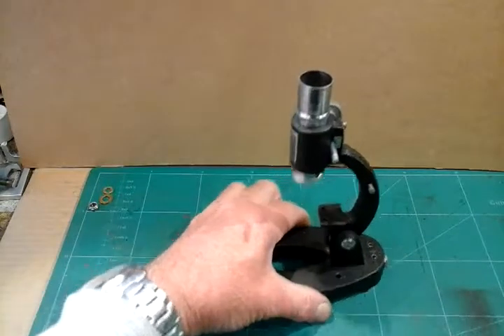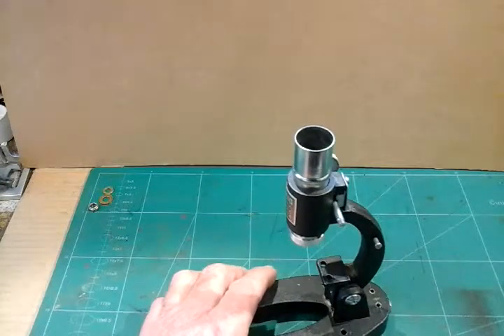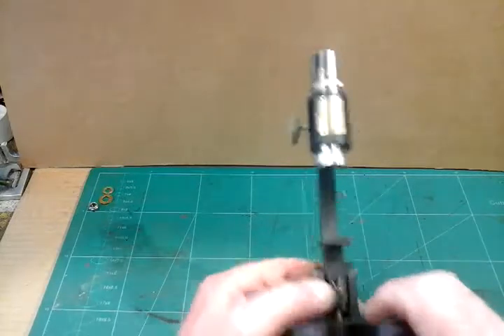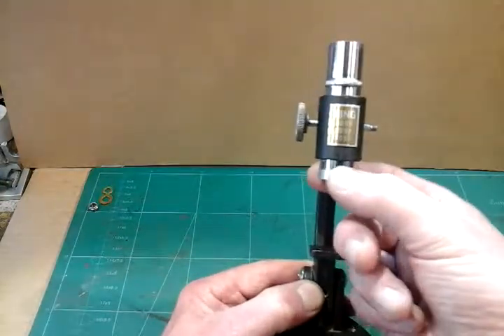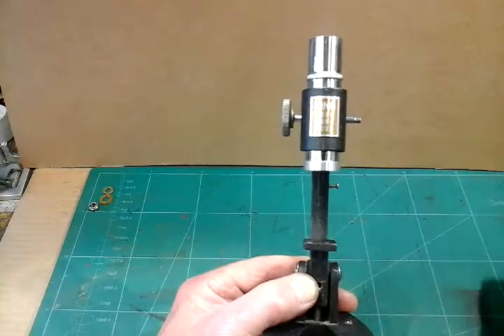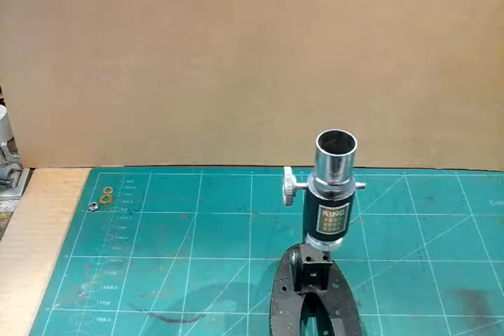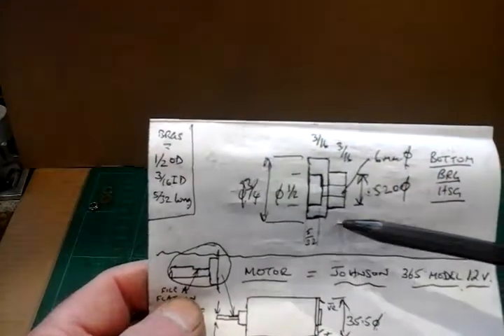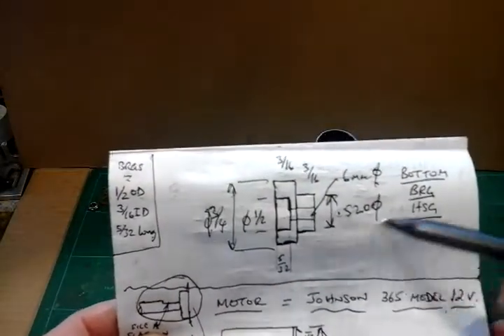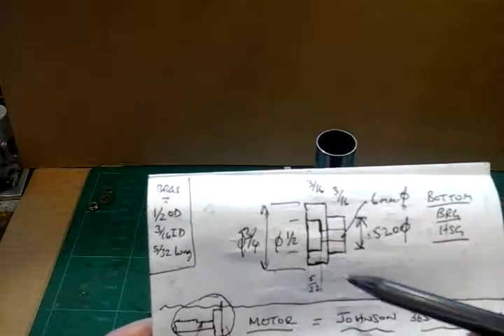To start with, we'll do this logically and I'll start with the bottom bearing housing — I think that's the best place to start. Not only that, because I've already done it. I made a start before I started filming this. What I've done is I've made an aluminium housing for a small roller bearing. I'll tell you its size in a minute. If you look at this sketch which I've made — this is the top housing that I've made out of some stock aluminium bar, and I've made it to these dimensions to accept a 1.5 inch OD roller bearing, by 3/16ths ID.